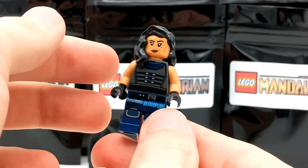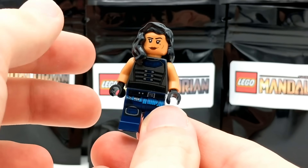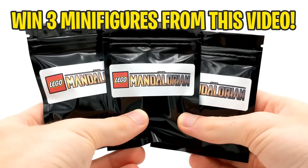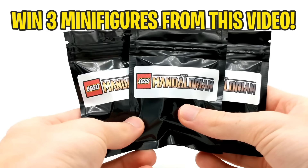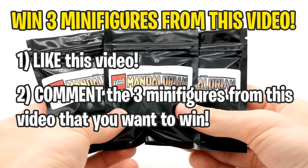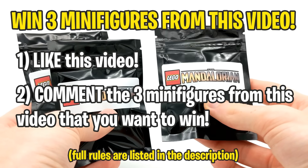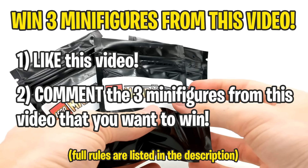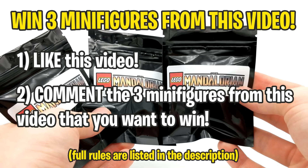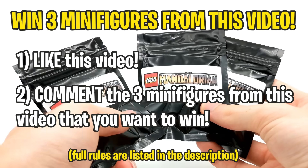As we're here on the first minifigure, this is a good time to remind you guys that, as in all of these pack openings, I like to give back to you guys. I will be giving away three of the minifigures that I open up in today's video. To enter, leave a like on this video and comment the three minifigures you would like to win. You can choose whichever three I open, so watch this entire video to see all your options. In a few days, come back as I will be pinning the winner in the comments.